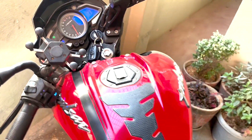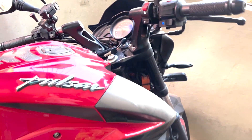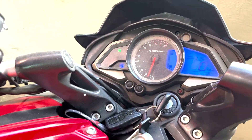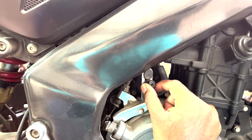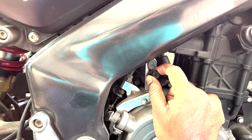In this bike, specifically the NS200, you can find the RPM adjusting screw on the right-hand side in the clutch case. If you rotate this knob in the anti-clockwise direction, the RPM will reduce, and if you turn it clockwise, the RPM will increase.